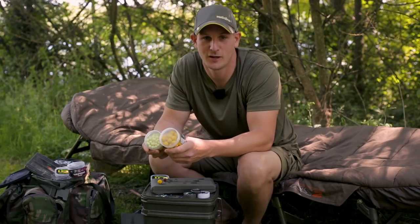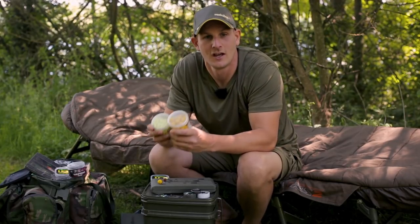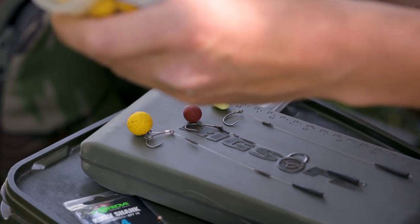Wafting hookbaits plays a massive part in my angling whether I'm at a busy day ticket lake or the syndicate. Some people struggle getting them set up so I'm going to give you a few tips on how I do it and hopefully it's going to put a few more fish in the bank for you.